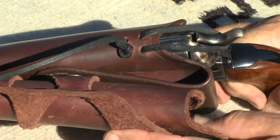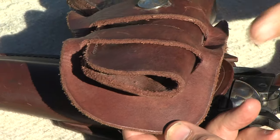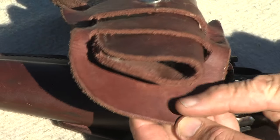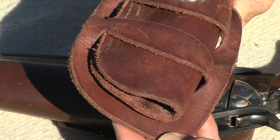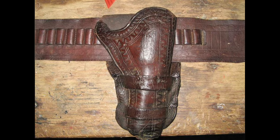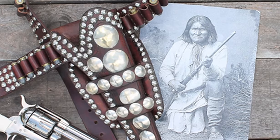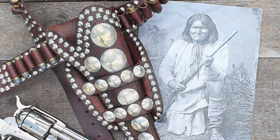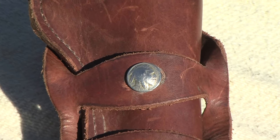For cowboy action, another leather strap should be laced through the toe and back flap to secure the holster to your leg. Cowboys and Indians alike used to get fancy with their holsters.